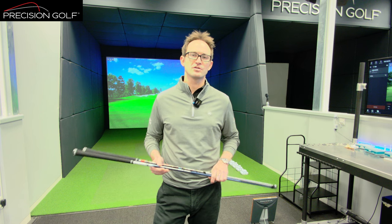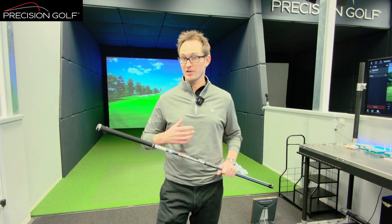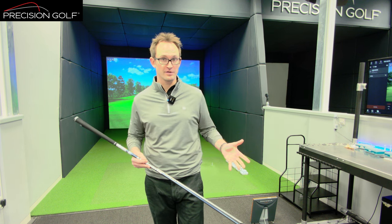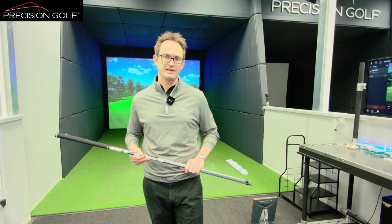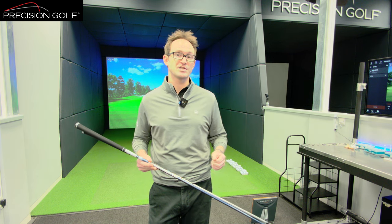When it comes to shaft fitting, there is no such thing as a single best shaft on the market that will suit everybody. The best shaft for one player can be the worst shaft for another. So how do we go about fitting each individual person that comes through — whether it be woods, irons, or wedges — the principles all remain the same.